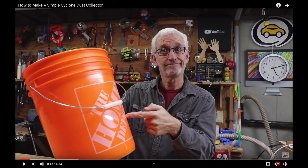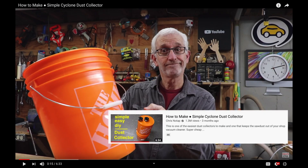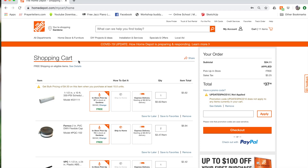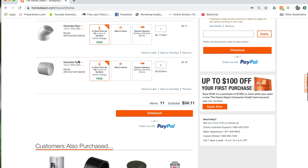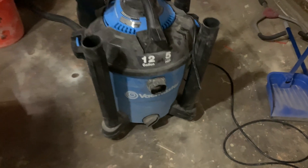So I went on YouTube and found a video from a guy named Chris Notap, who made a simple cyclone dust collector out of two Home Depot buckets. It's a fantastic video, and I liked it so much I went to Home Depot, looked at the supply list, and put in an online order right away. If you want to see the full build, definitely go see his video.